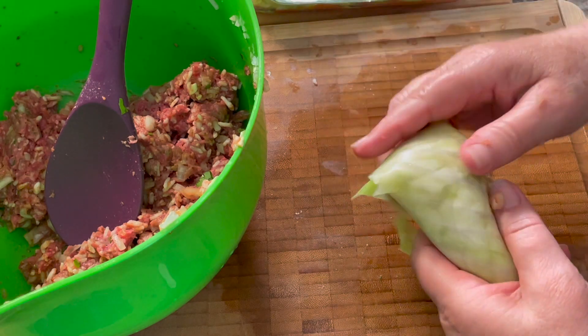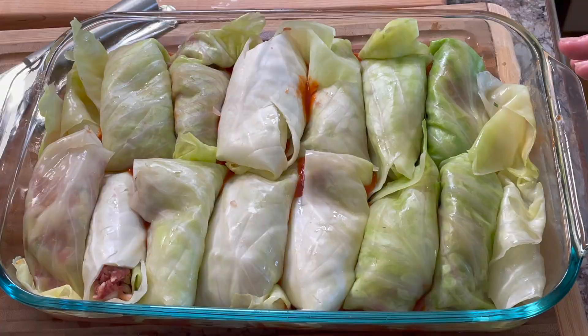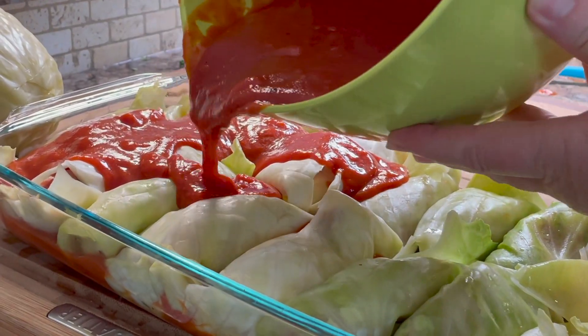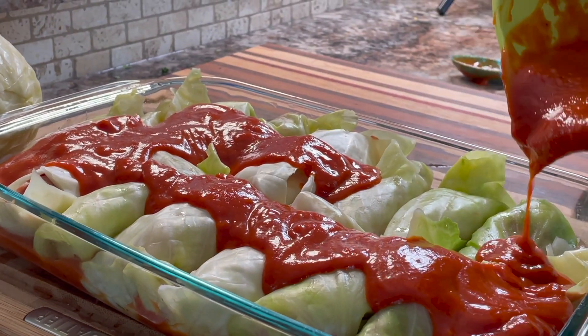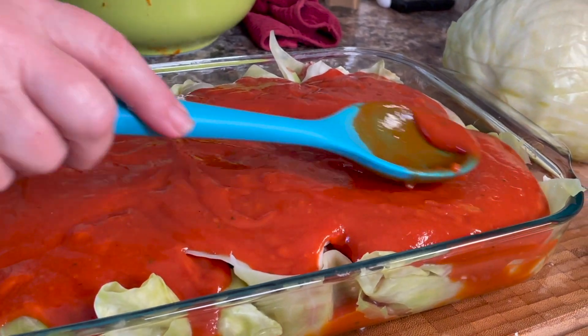Place each of the cabbage rolls into the baking dish that already has some sauce in the bottom. Take the rest of the sauce and pour it over the top, making sure all the cabbage rolls are covered. Use a spoon to spread it out evenly.